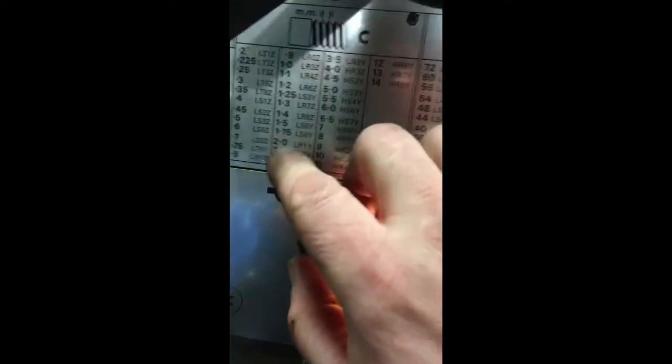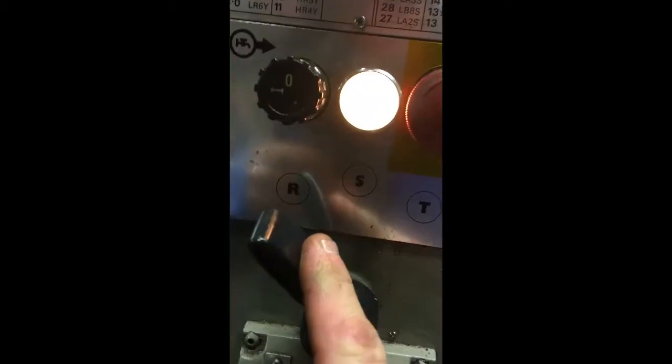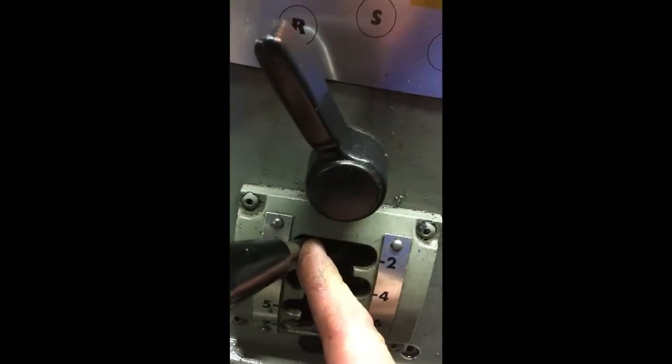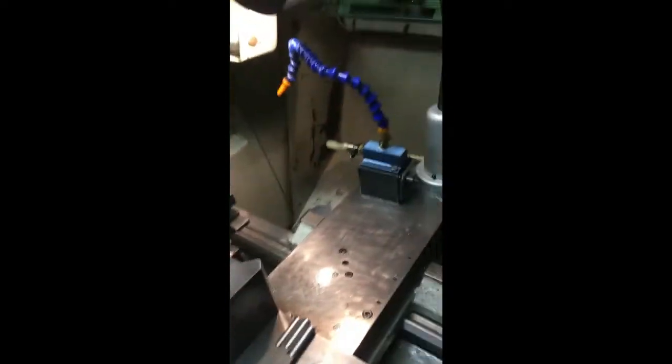I've also set the gearbox up on the lathe to cut a two millimetre pitch, which is on L — the back gears which are already in the low range. It's on R in position one, on Y, and it's C. So the gearbox is all set up ready to go. I did that purely to save a bit of time on the video, so I will now set this up for screw cutting.